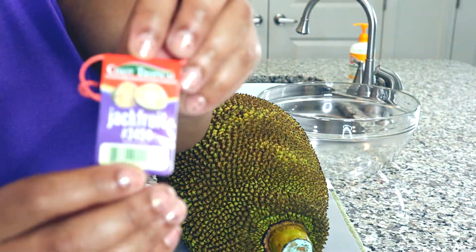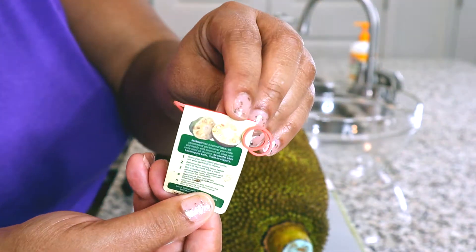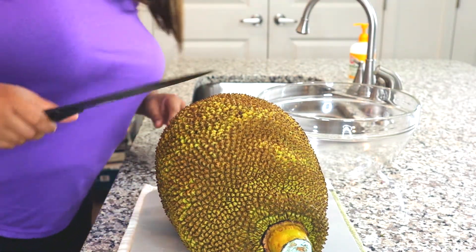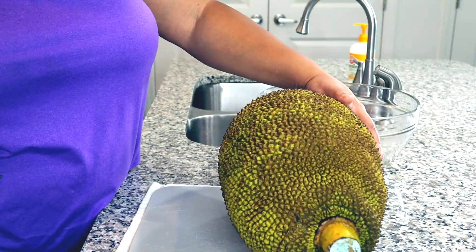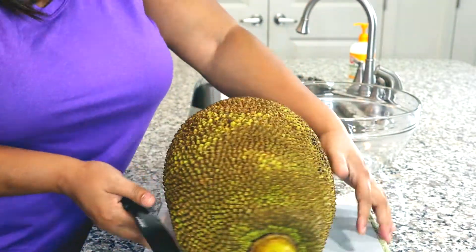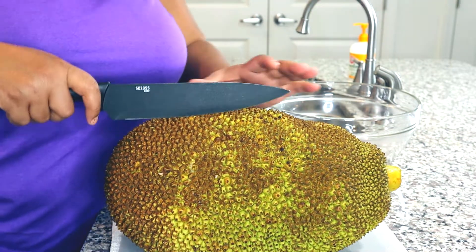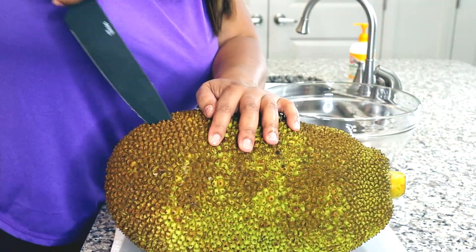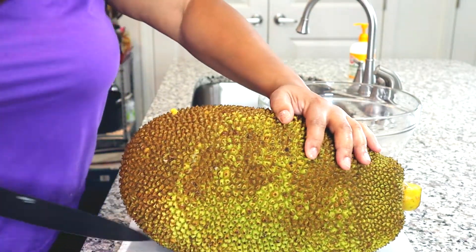So this is the tag on it. I was so excited because I found this at my local Publix grocery store in South Carolina. Typically you would have to go to an Asian market or specialty store. It was $1.19 per pound, so this was about 15 pounds — I paid about $18 for it. I'm just going to take my knife and cut it down the middle, how I would a watermelon.